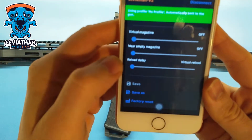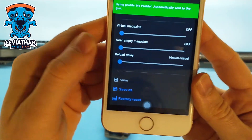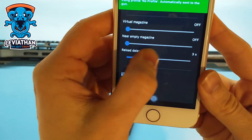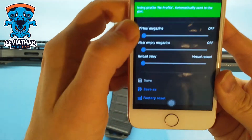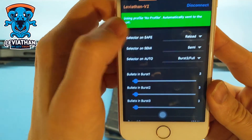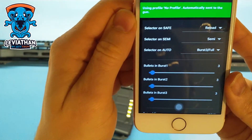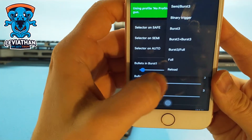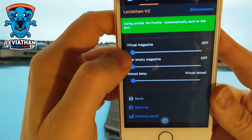The maximum is 50, and here's the reload delay — it can be instant or with a maximum of 15 seconds. Instant can be done by the selector here. You can set it to reload, or you can set it to semi and auto as well.